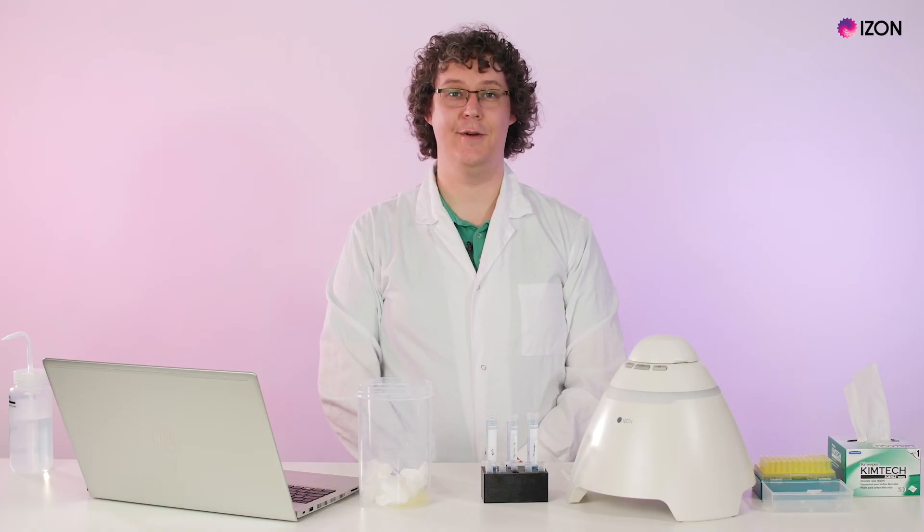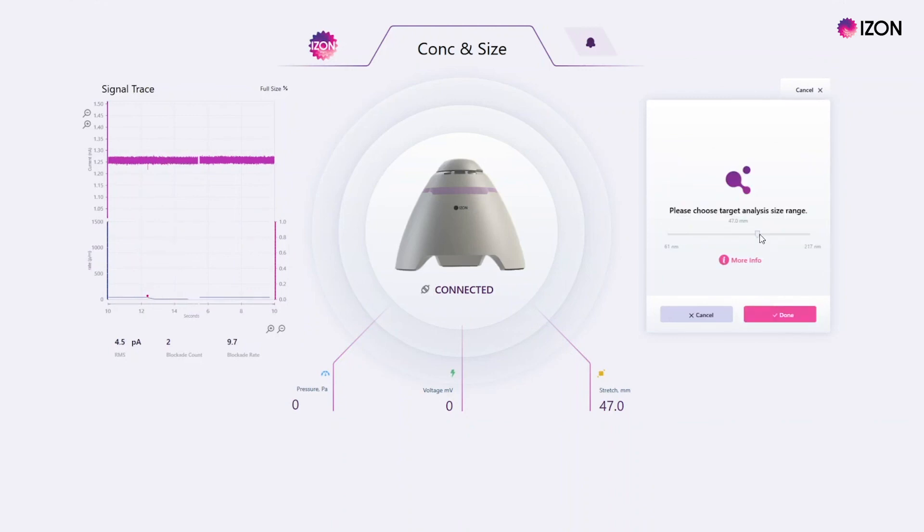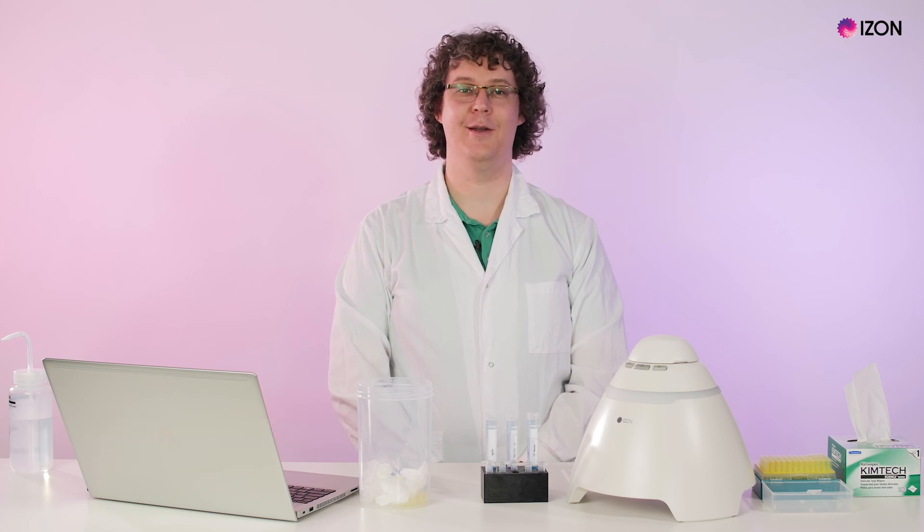The Exoid is now ready to perform sample analysis. If you have completed the nanopore setup, a slider to choose your target size range for analysis will be available once you have chosen which analysis you would like to complete and entered your sample details. Please contact us at support@izon.com for more information or if you have any questions.